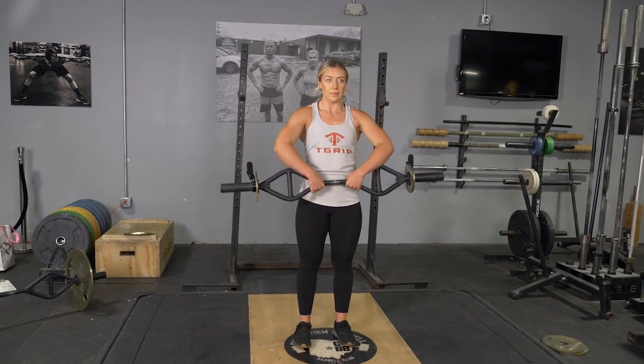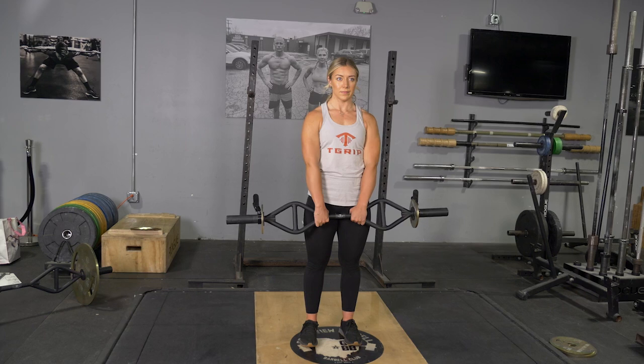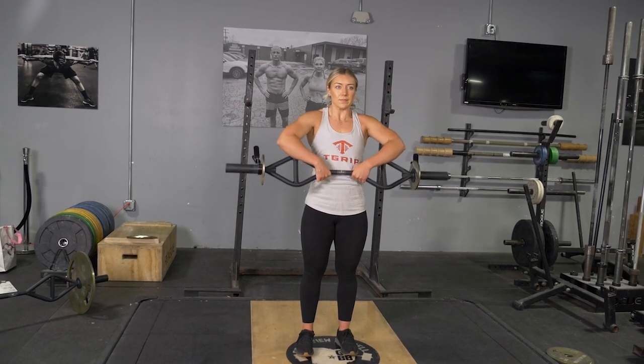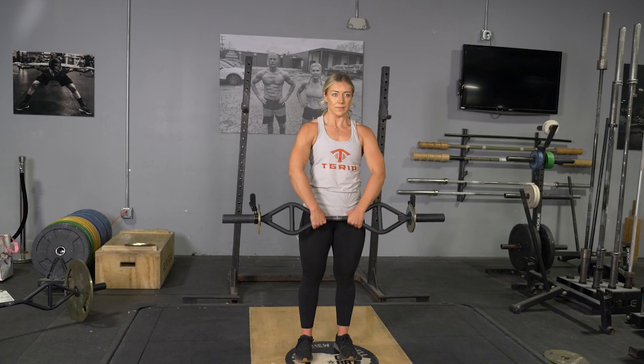The upright row using your original T-grip bar with center grip trains your shoulders and traps. Begin standing upright with your arms extended down in front of you, holding your T-grip bar with the center grip.